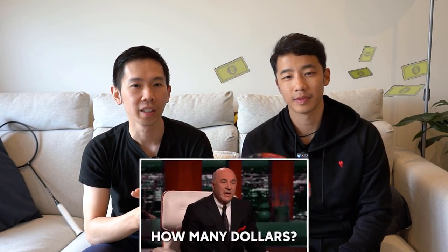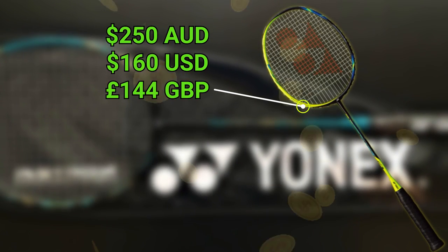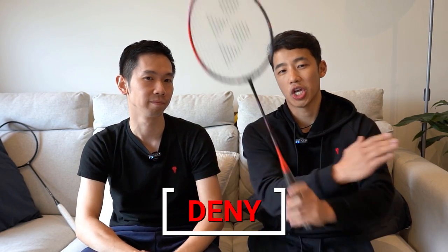How much are we talking? This one will set you back around 250 AUD. Based on how it plays, would we try, buy, or deny? We think deny if you already own the OG 77, because this one isn't much of an improvement at all. But try if you don't have the OG version and you like stiff head-heavy rackets — and of course, if you're a consistent, stable player.